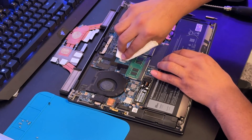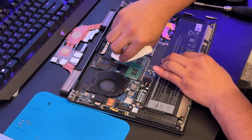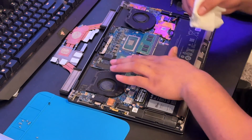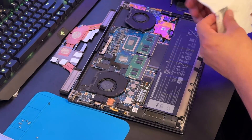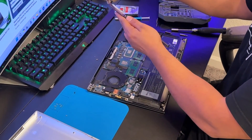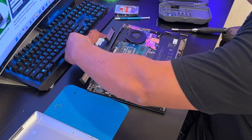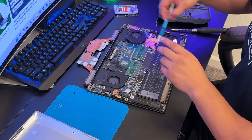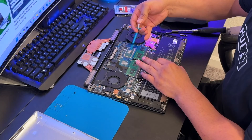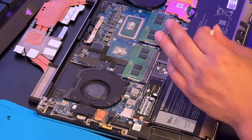The heat sink still looks a little wet, but for some reason it was causing overheating and a loud fan. After reapplying the thermal paste, everything should work normally. Now clean the heat sink — just wipe it down. To reapply the thermal paste, just use a small pinch — one dot — you don't need to apply the whole tube.